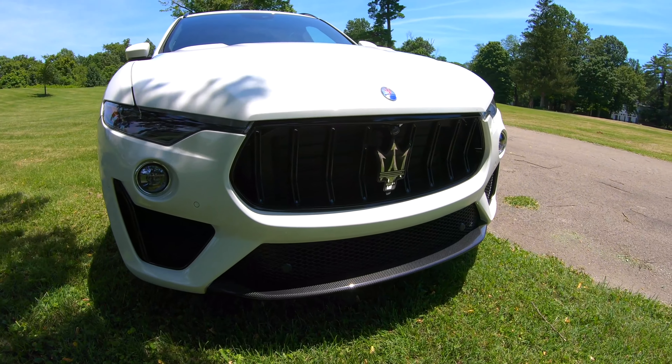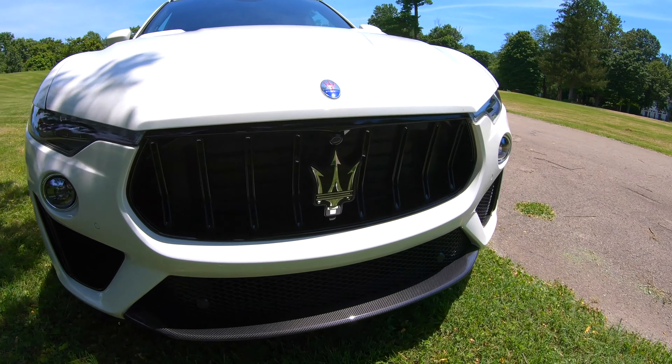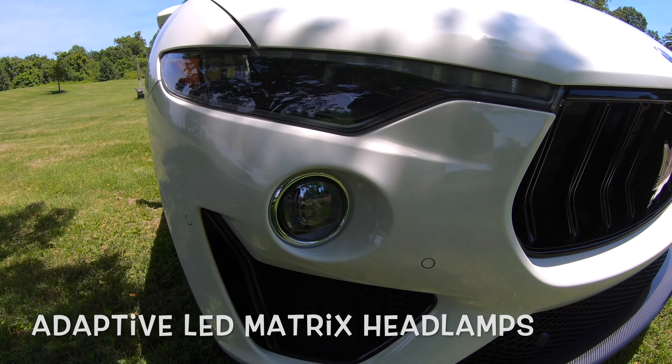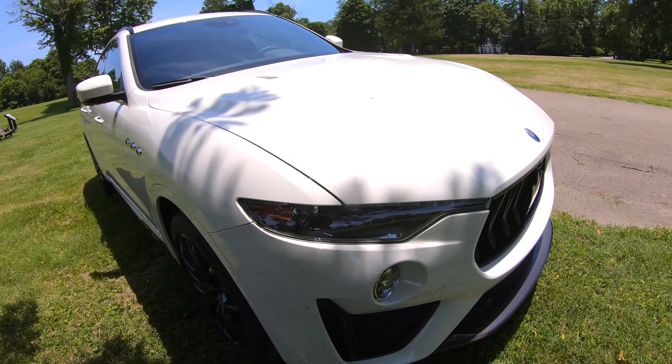What I'm not doing in today's vlog is spending an hour or two walking around this car, because it's 95 degrees with 102% humidity. I'm gonna zip around the outside so you can see it, then I'm getting in it, getting the air on, and we're gonna start driving this thing.